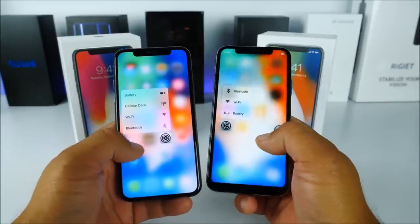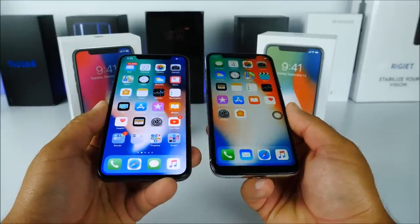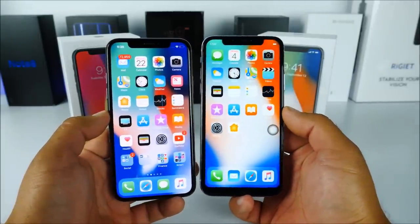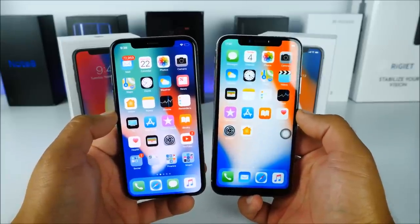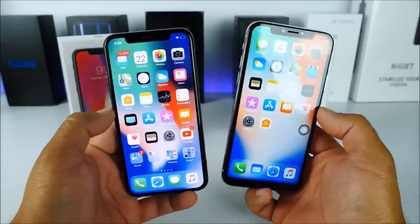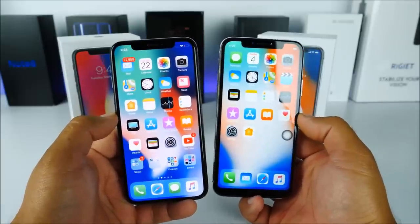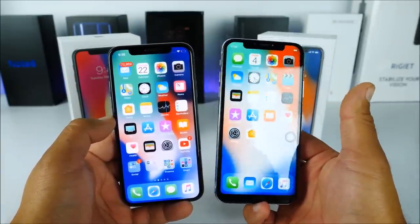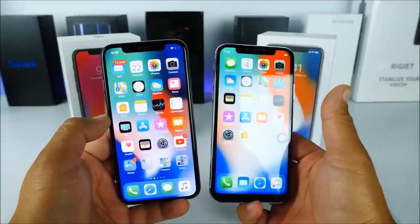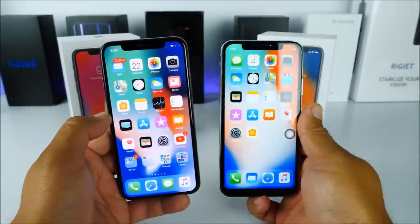Just be very careful when making purchases out there. I hope you really enjoyed this video. We've now completed the unboxing and comparison between the real iPhone 10 and the fake Gufond iX version number five. If you liked this video, please hit the like button, comment below, share the video — thanks for watching and I'll see you in the next one.